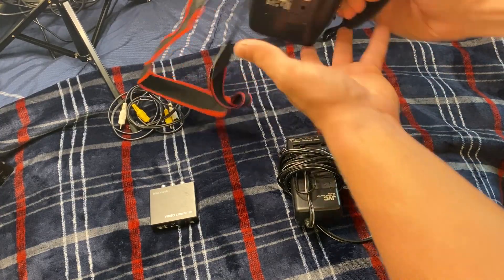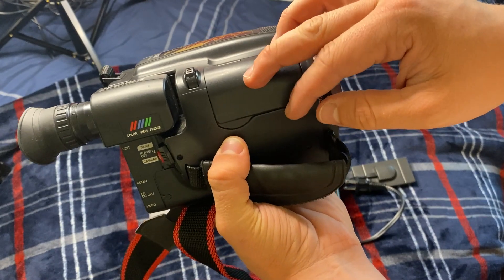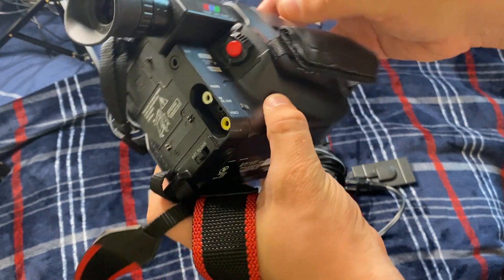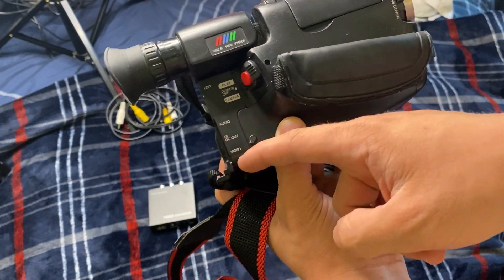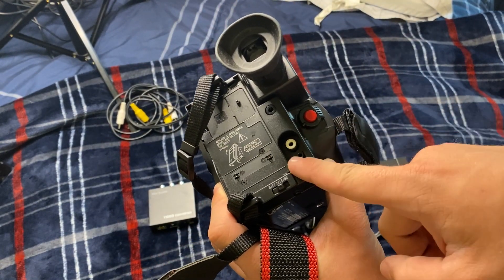The first thing you're going to need, obviously, is your camera. You can see there's a bunch of controls under here — you don't really need to pay attention to that. All we really need is the zoom in and zoom out function, and of course recording. You can have it set to camera, power, or play. We also have audio and video out on the back.